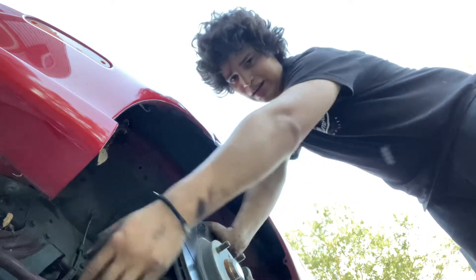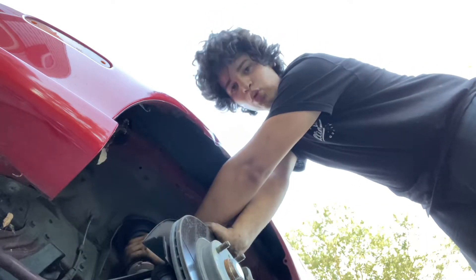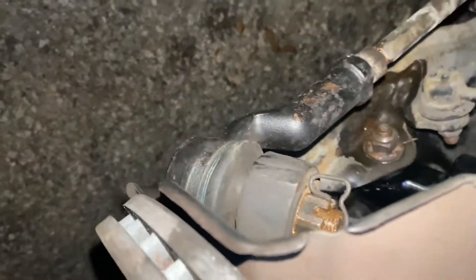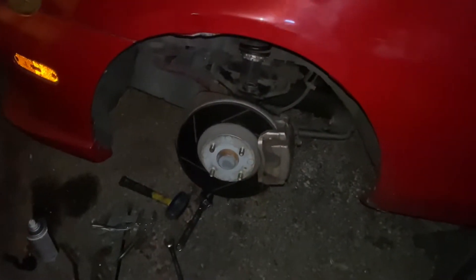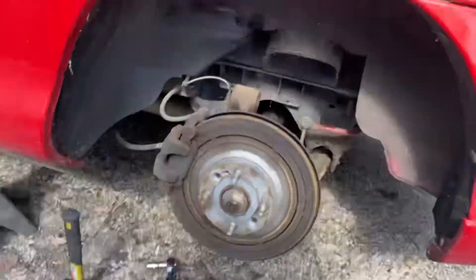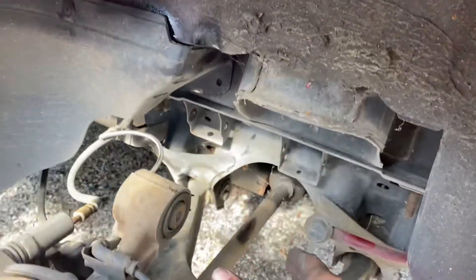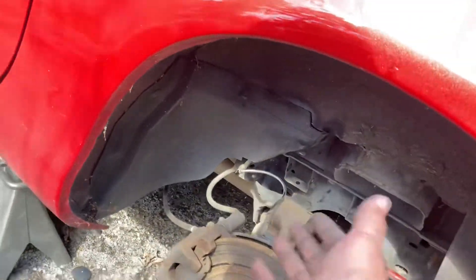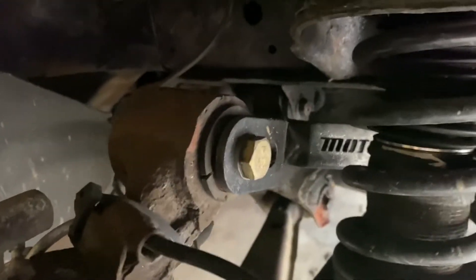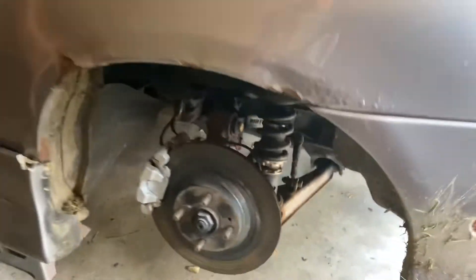Lower ball joint, outer tie rod, coilover will be out. Two hours later: BCs are in, ball joint's in, new outer tie rod — we're good to go. Now all we got to do is slap a wheel on and tighten those two nuts. Got the upper control arm out, coilover is off. Not too bad, pretty simple. Only thing left is take everything out — the adjustable upper and the BC. Let's delete them.